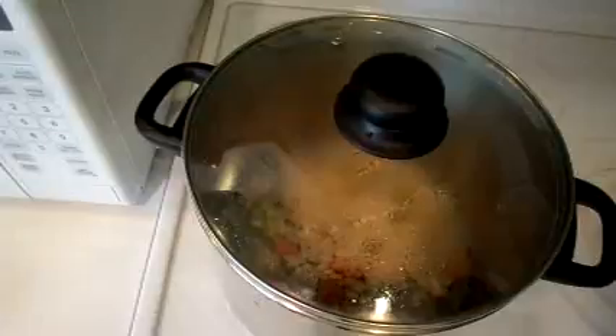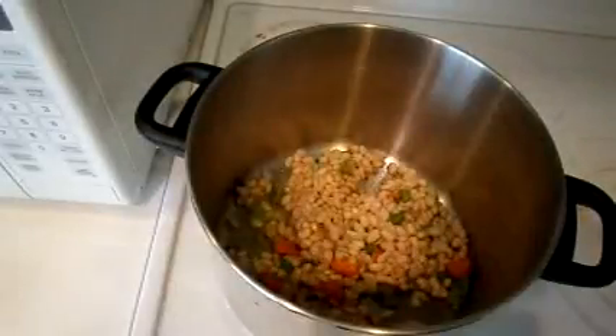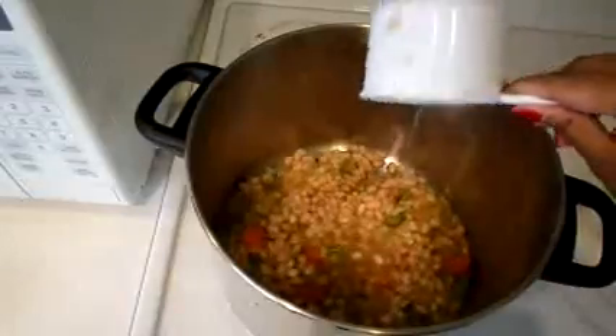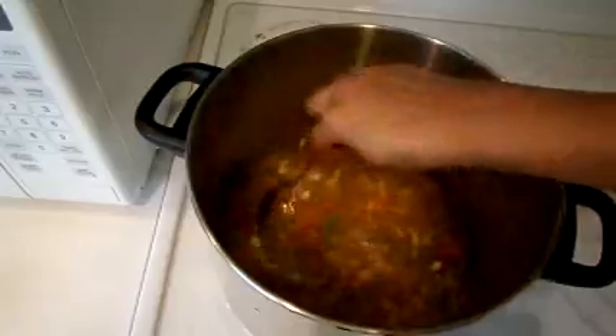Mix them up real good. Next, I'm going to add the broth — I'm using chicken broth — and bring that to a low simmer for about three to five minutes.